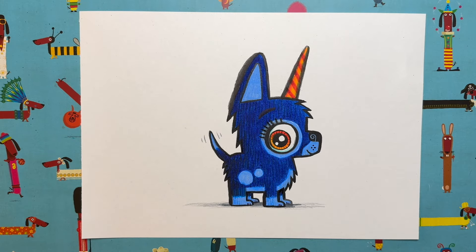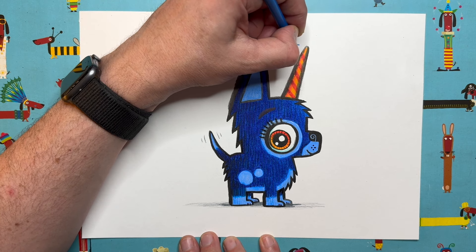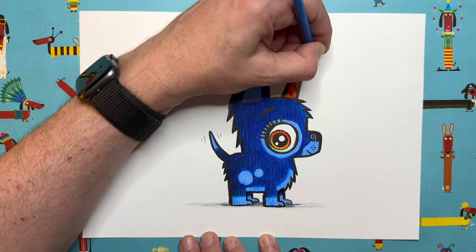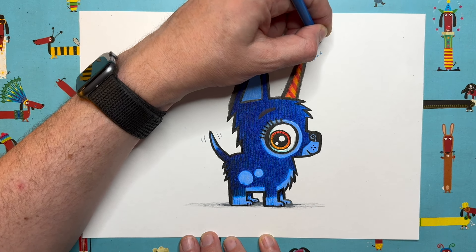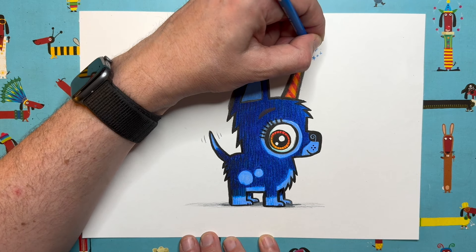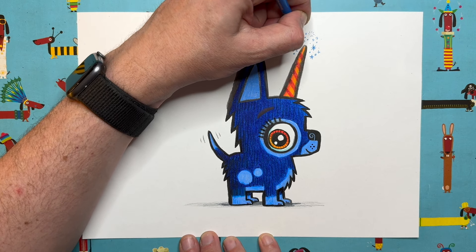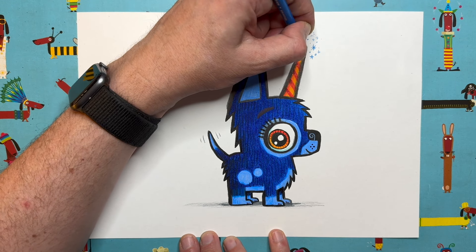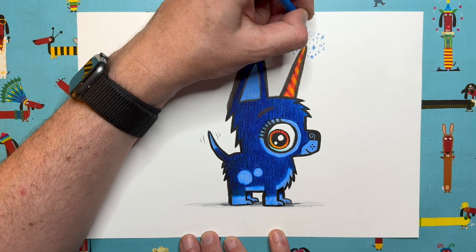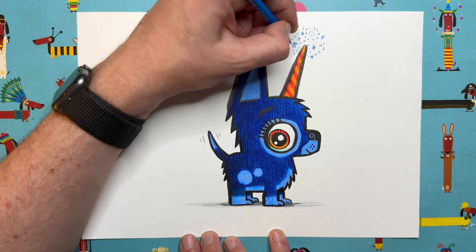I'm going to get my blue pencil and add some magic to my little puppycorn horn. We always do this — we add stars, spots, crosses, dots, and little popped bubble shapes just around the tip of the horn and it makes it look a bit magical. I always do this when signing books too — I add a bit of sparkle. Very quick to do but very effective.